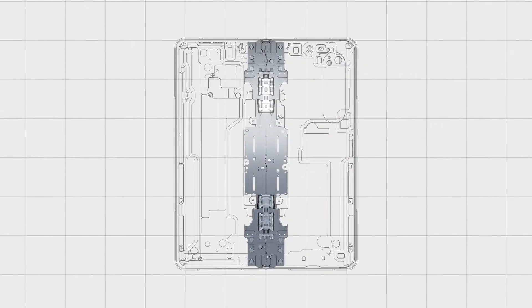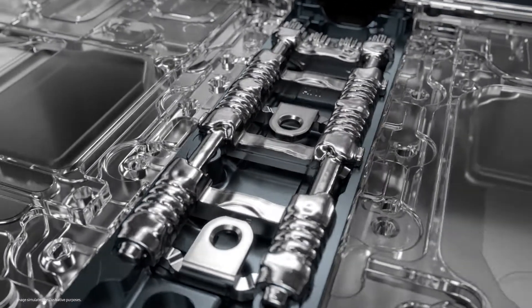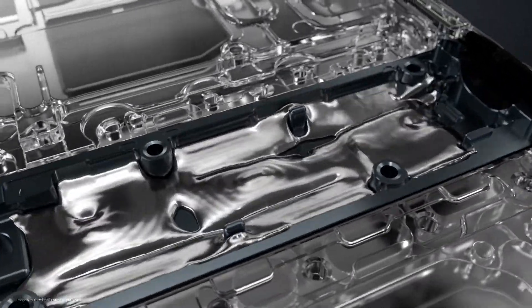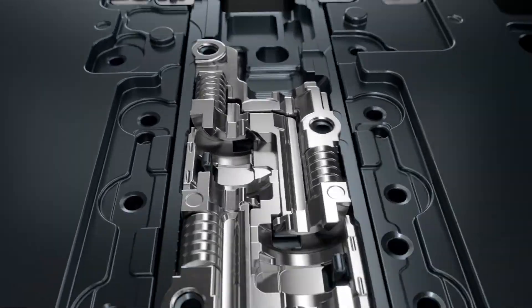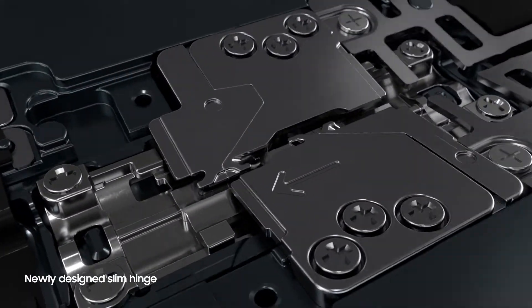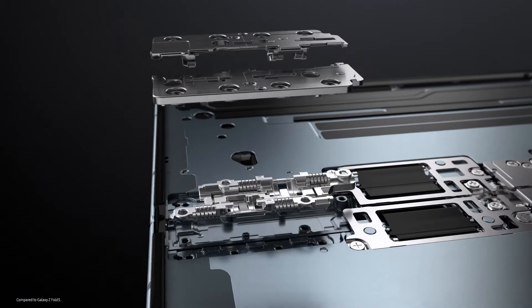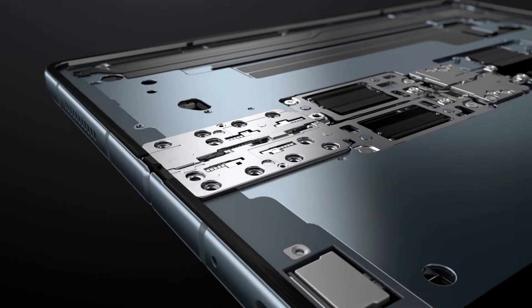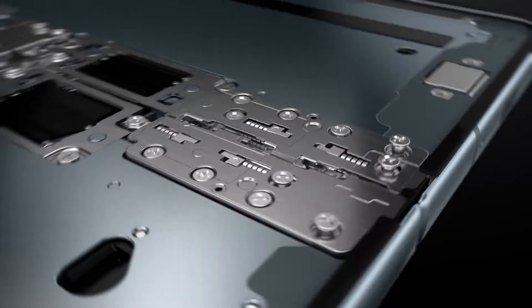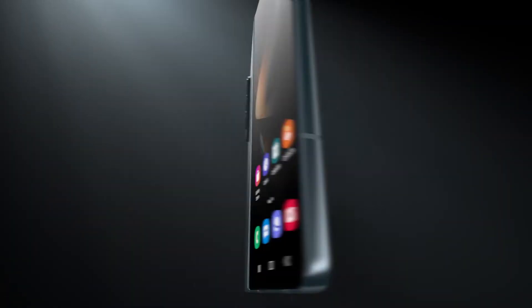We knew we wanted that hinge to be slimmer. Our engineers confronted this challenge by developing a new, unprecedented solution. Instead of functioning with interlocking components, the hinge's new mechanism brings a rotational effect to a more traditionally linear motion. This change allowed us to slim down the Fold 4's hinge, making it lighter overall. And even with major reductions in weight and size, this newly designed hinge is just as durable as the original gear-based construction, resulting in the slimmest and lightest hinge for our Fold yet.